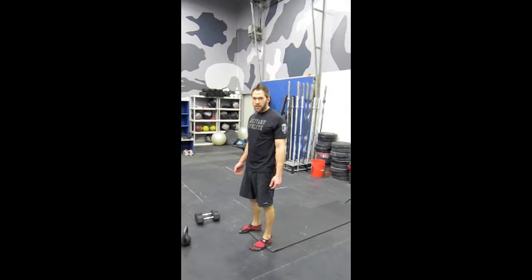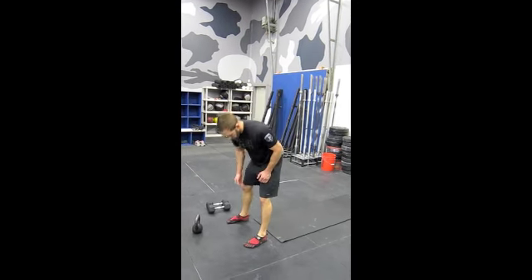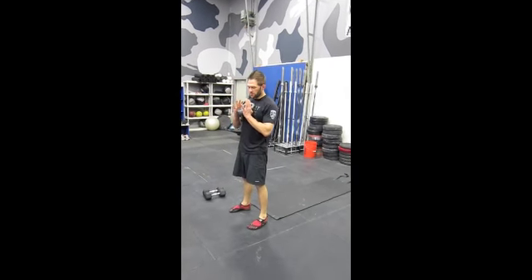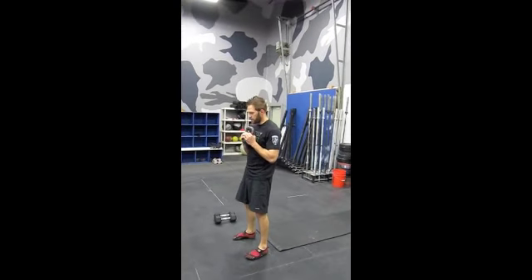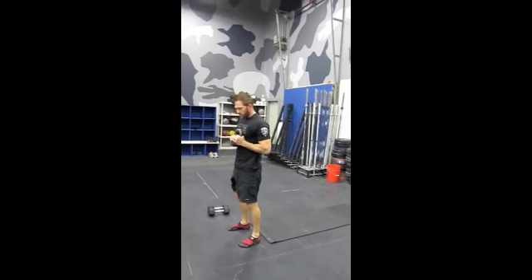So here I'm going to demonstrate our Deck Squat — there are three variants to this. For somebody new, it's a little bit easier to use a weight as a counterbalance, so I can use a kettlebell here. I'm going to sit down, roll back, and stand back up — and up.